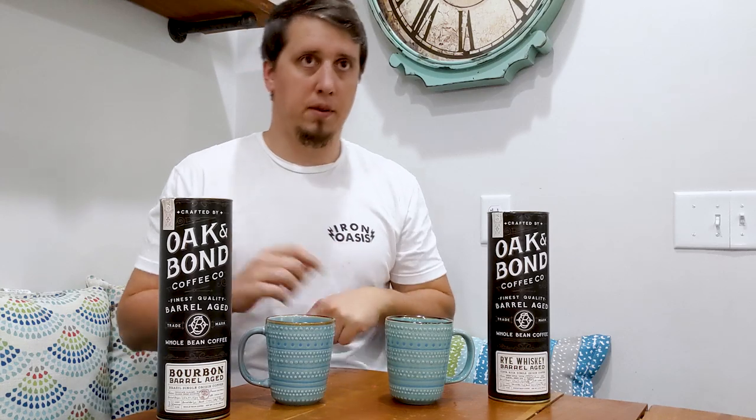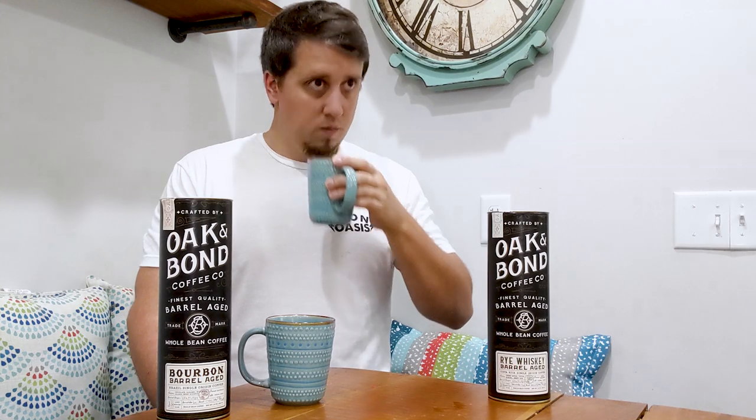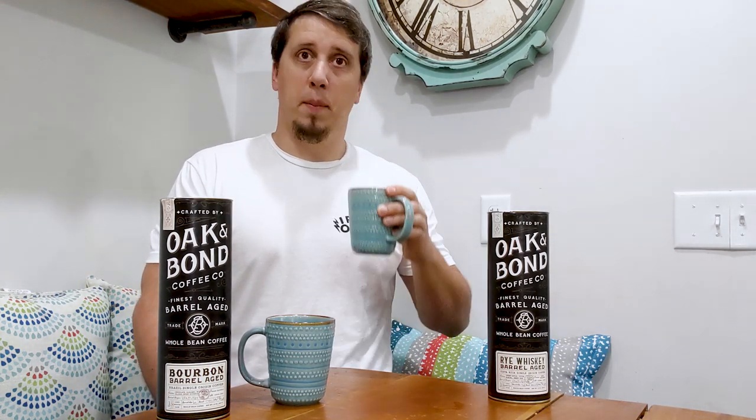Let's get into the rye one. The rye smells like crazy banana and pear.